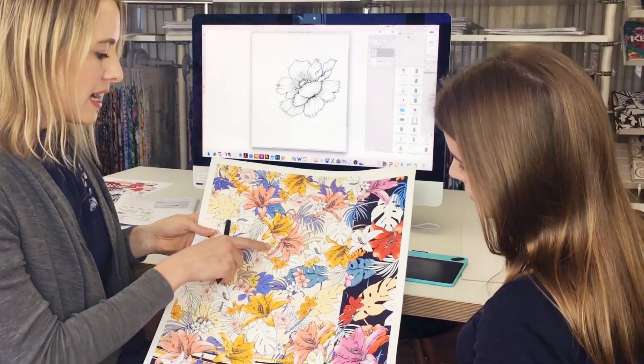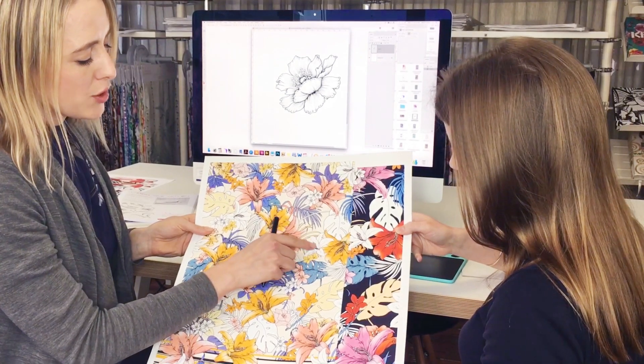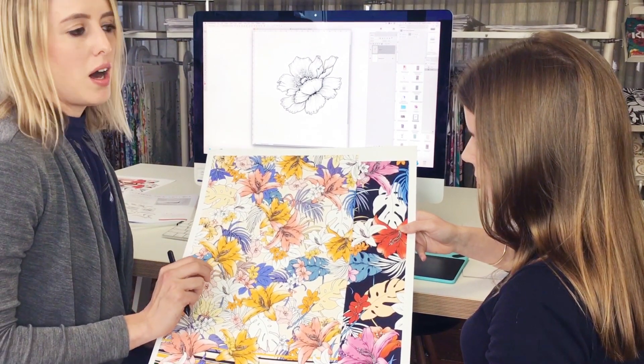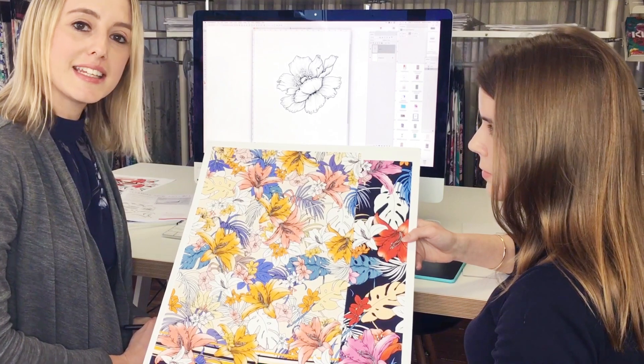So you can see here all the line work is really crisp and a true black. You don't want any grayed off — it just makes sure that your artwork is of optimal clarity and neatness.